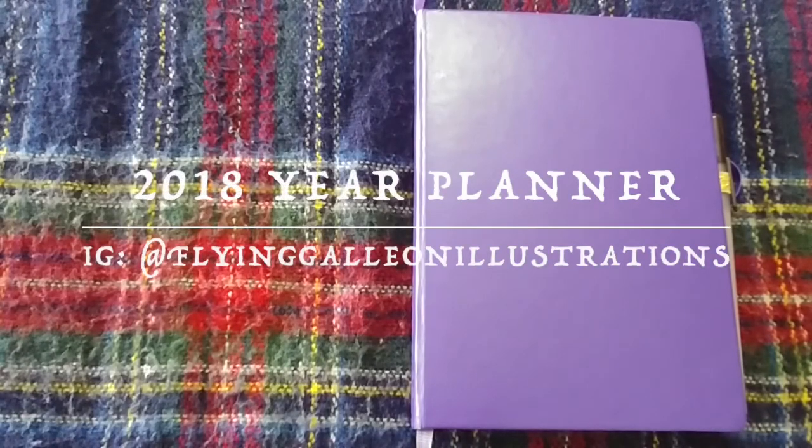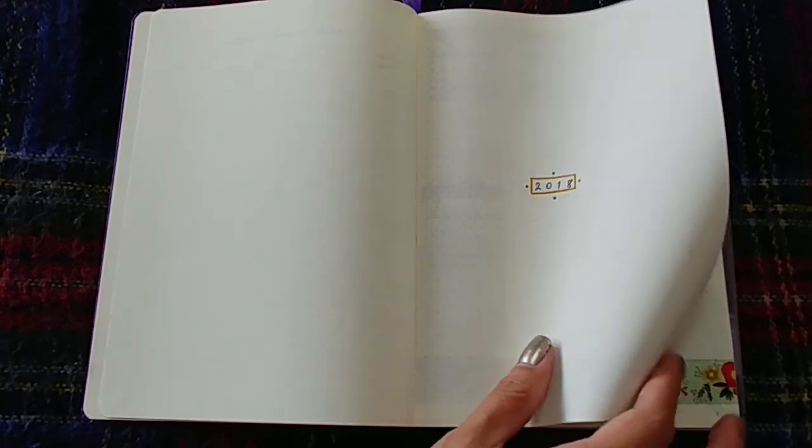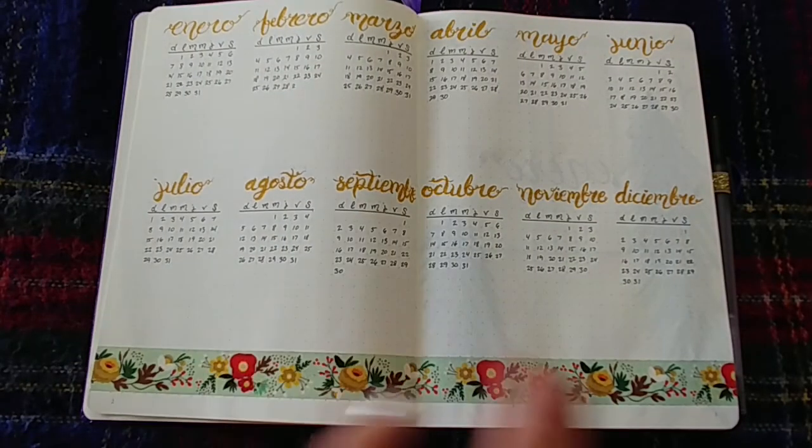Hello everybody! This video is a little different. It's not the usual speedpaint, take-you-through-the-process kind of bullet journal video that I like to post, and I will continue posting those on a monthly basis, but this one's a little different.